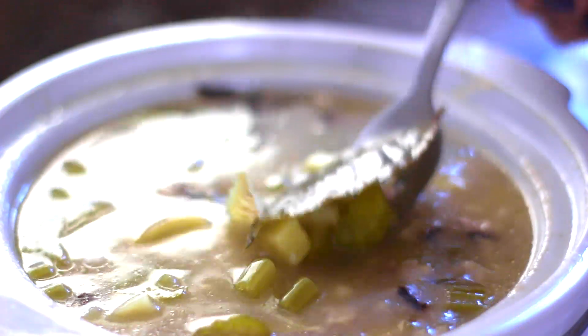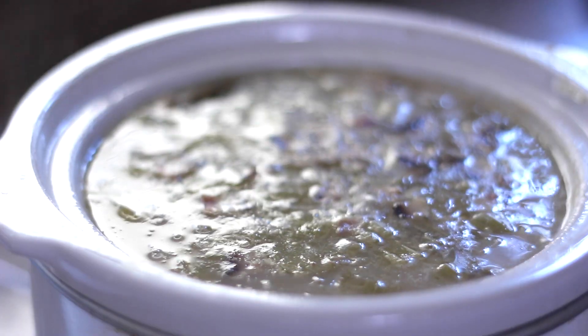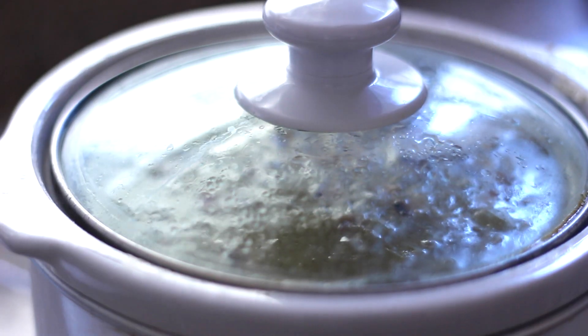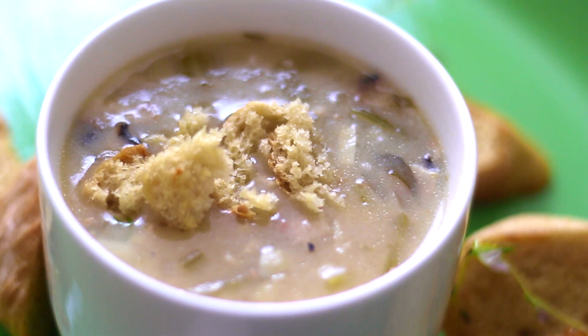With the lid back on, this is a great opportunity to get my workout in. I like to work out after work, so I usually do about a 25 to 35 minute workout, take my shower, and when I come back my soup is done. After a long workday, a workout, and a shower, I'm ready to be comforted. Aren't you ready to be comforted? So I'm going to sit down and have my soup.